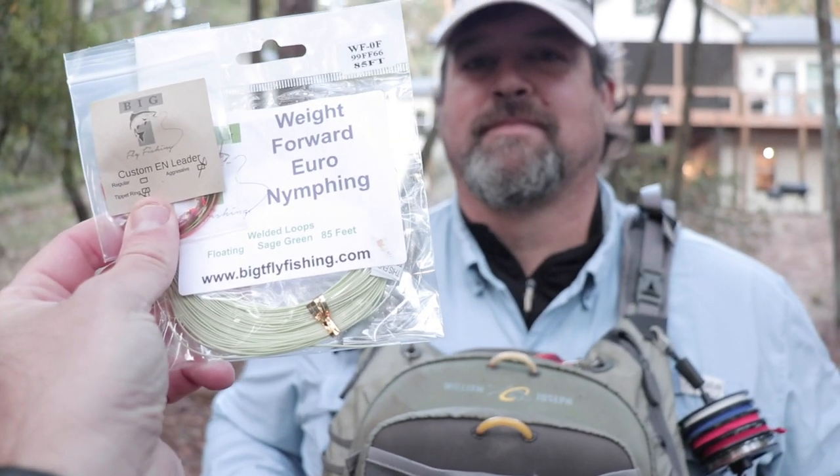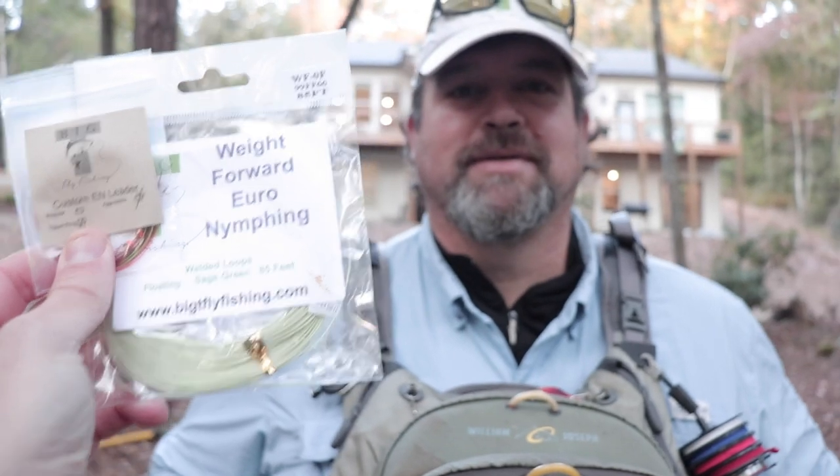Good morning, Big T. Thanks for having us up here again. I understand you lost your Euro nymphing mojo — I did. Can you help me get it back? Yeah, we're gonna look for that today, I think we can find it. I got these from your shop and I wonder if you could help me spool it up. Absolutely.